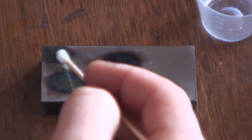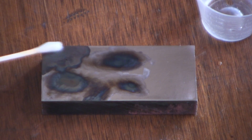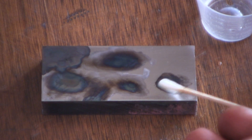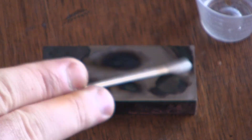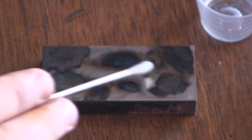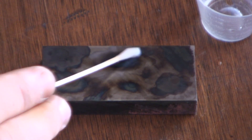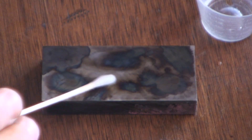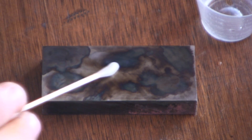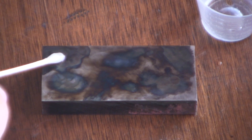Dip it in the water. We'll go here, create another shape, alter that shape a little bit. Let's see what we can do with this blob here.